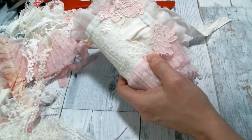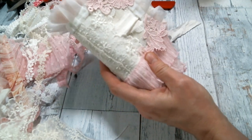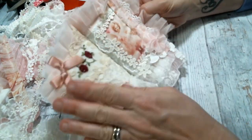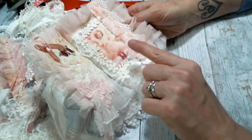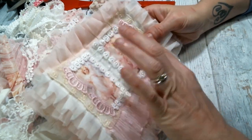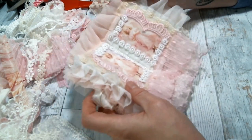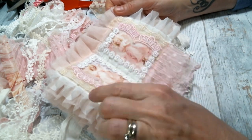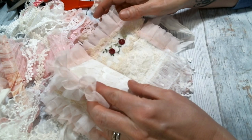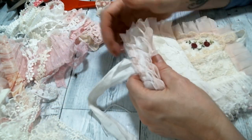Hello everyone, Amy Love here, and I'm coming on today to work on another page of my little mini fabric lace book. We've got the basic page done — I haven't gone through and added the final embellishments. I like to do the base of the page and then go back and do the embellishment. If you'd like to see me doing these pages I've already done, I will put the links in the description box and up here in the iCard. But today we're going to work on this page.